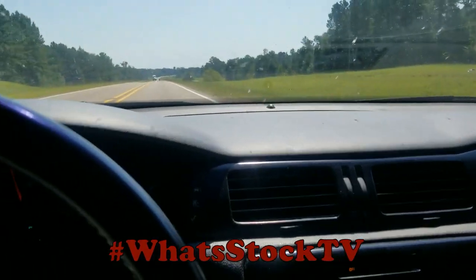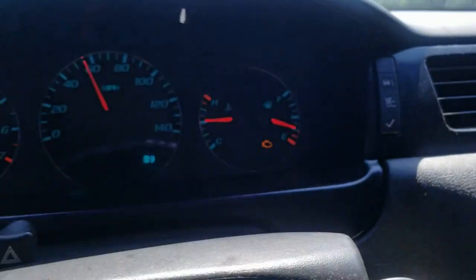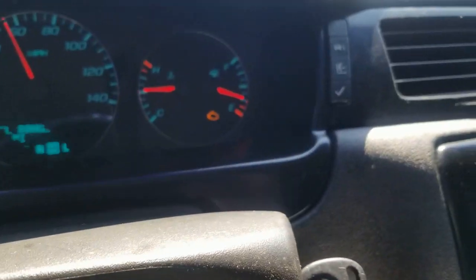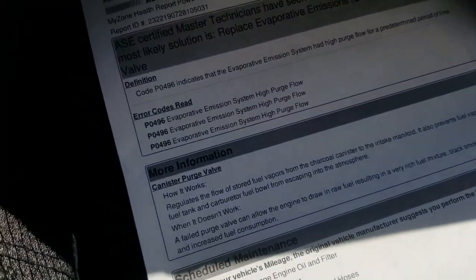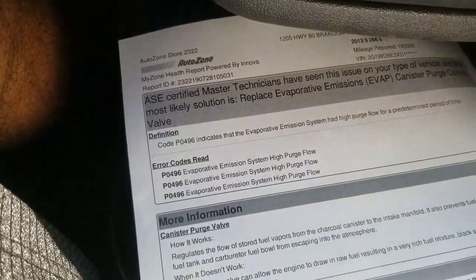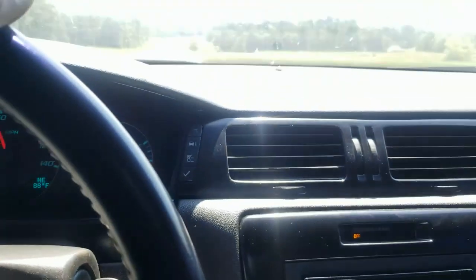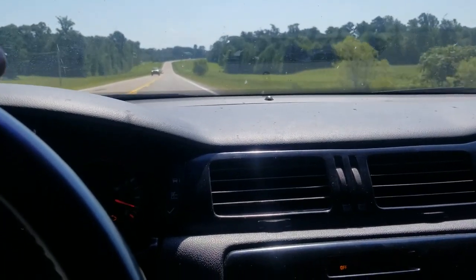What up y'all, so this is gonna be an Impala video. Got a check engine light — I just left AutoZone, went to go check it. It's showing up as P0496 is the code. I was thinking it was the gas cap — gas cap still feels a little loose — but I'm heading to the house to check this part out.